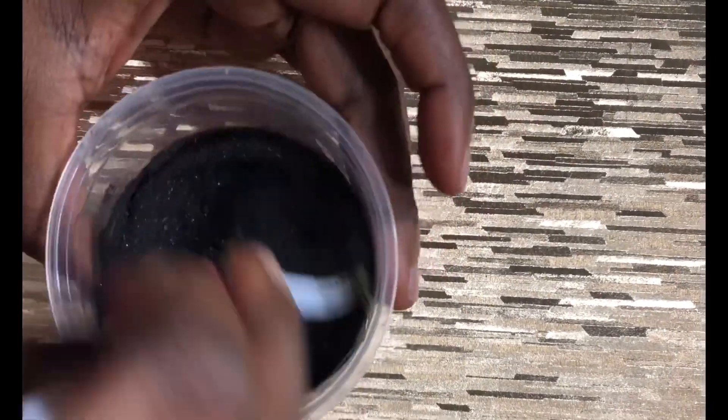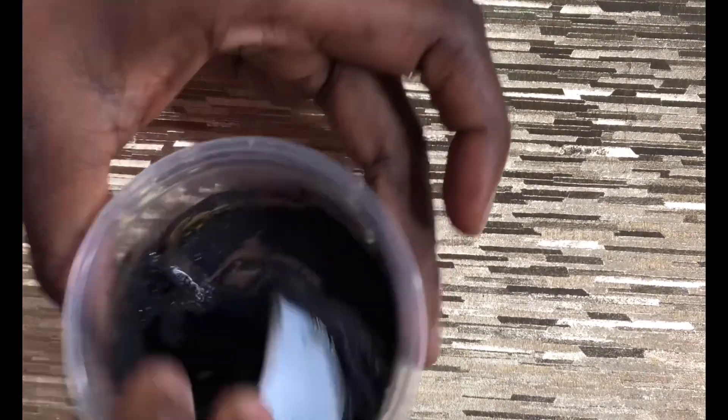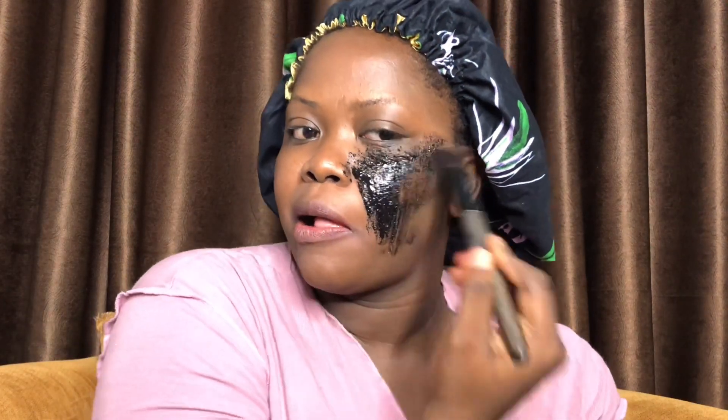And that's all you need for this mask. The next thing is to apply the paste all over my face and let it sit for 15 minutes. I'm using one of my flat brushes from my makeup kit. While applying this paste you really want to be careful, especially if you're using a brush — don't drag too much so that you don't hurt yourself. The charcoal is not smooth like clay; it has some rough edges. If you don't have a brush, using your hand is perfectly fine — just make sure you're gentle with your skin.